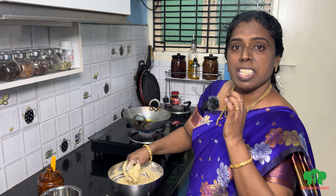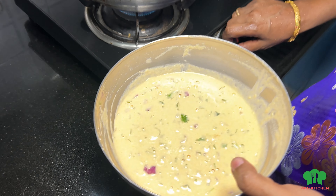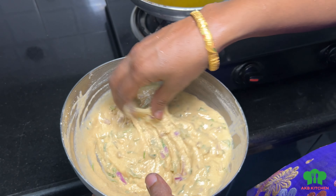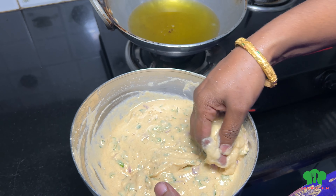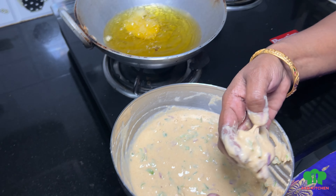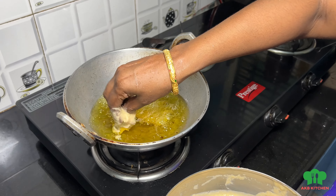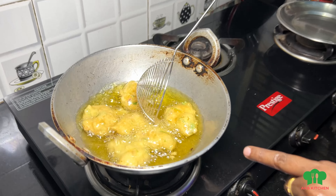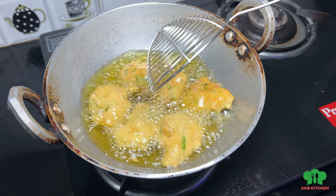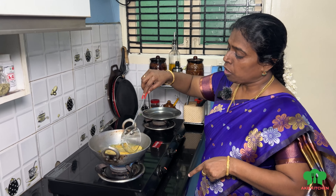Let's mix everything together. If you put it on your flame, make sure you use a light to medium flame. If you get a good consistency, you will be correct. Now, let's put the pot in the middle and look at it — it's really crispy.